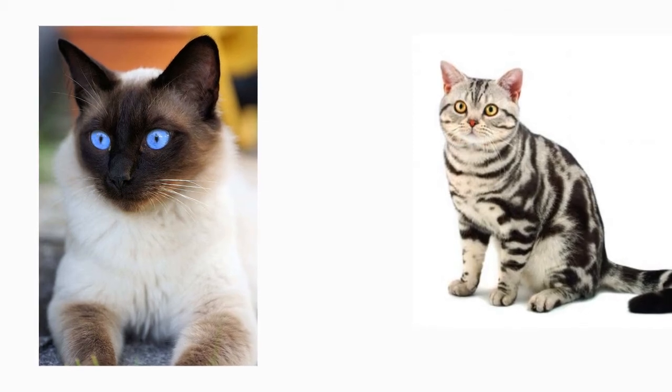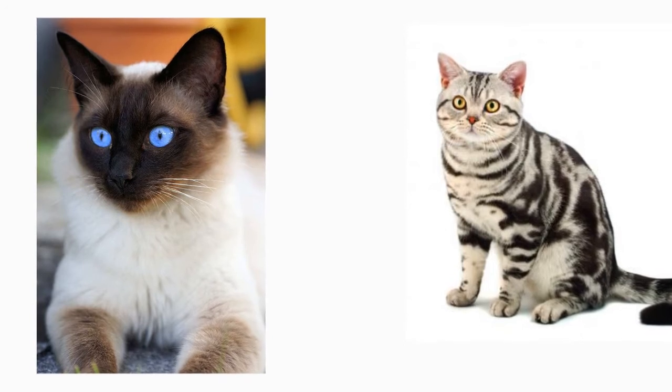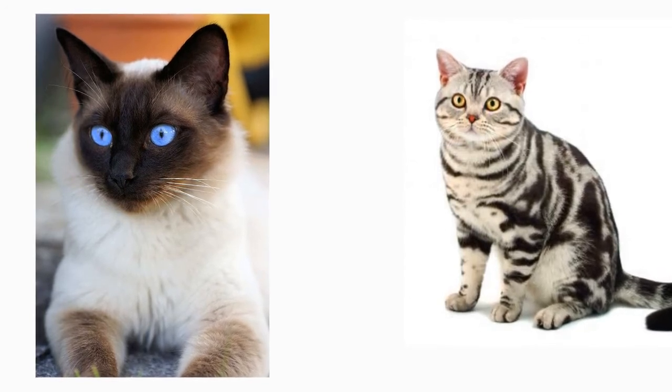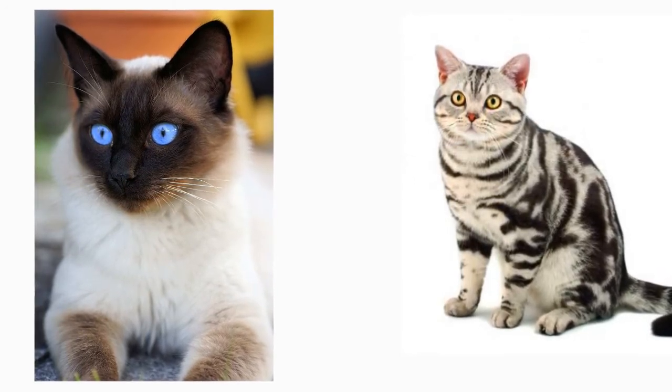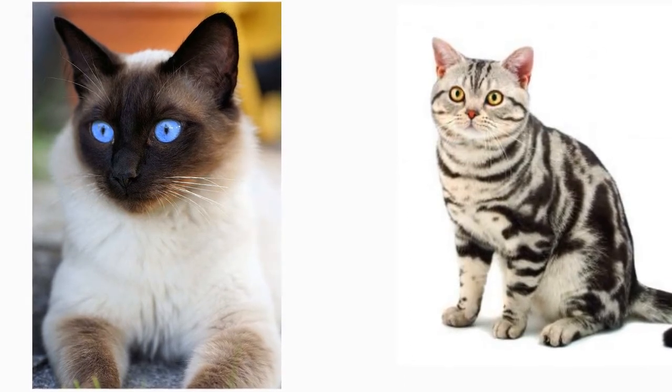In today's video, we are going to talk about a Siamese and an American Shorthair that got crossbred. These cats are affectionate and have a sweet disposition. You'll easily spot their distinctive fur markings and ask yourself, why don't I know one of these cute kitties?